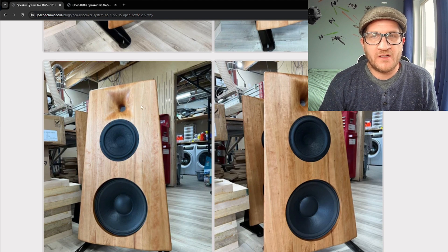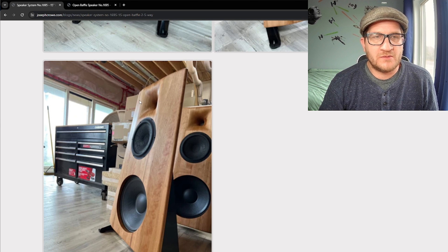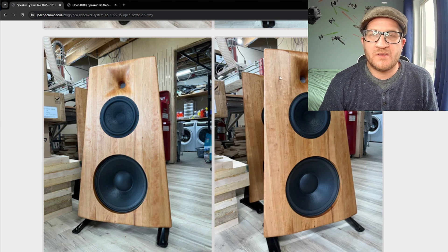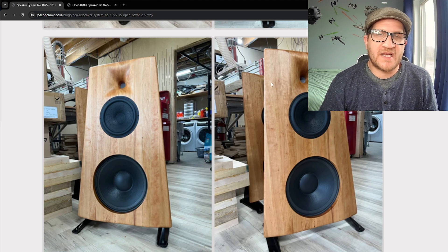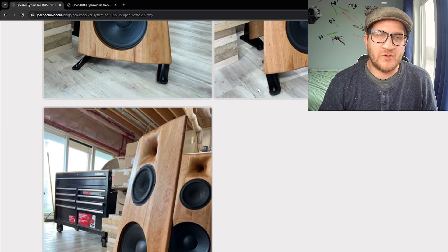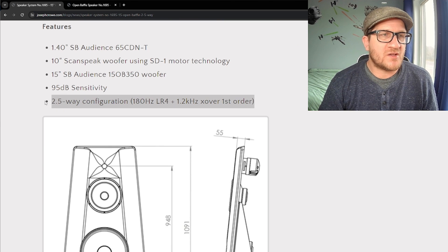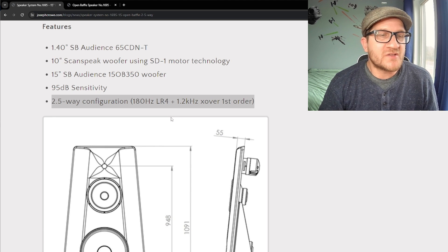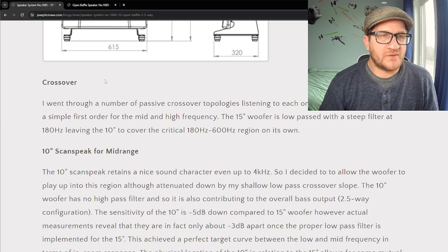The horn is fully integrated into the baffle for a clean, elegant look. The baffle is tilted back nine degrees and has beveling on the front face. The idea with the wide baffle is to provide a very clean step response for the first few milliseconds — getting the sound wave away from the baffle with no interruptions. The crossover points are 180 Hz using a steep filter, then first order on the mid and highs with a 1.2 kHz crossover point.